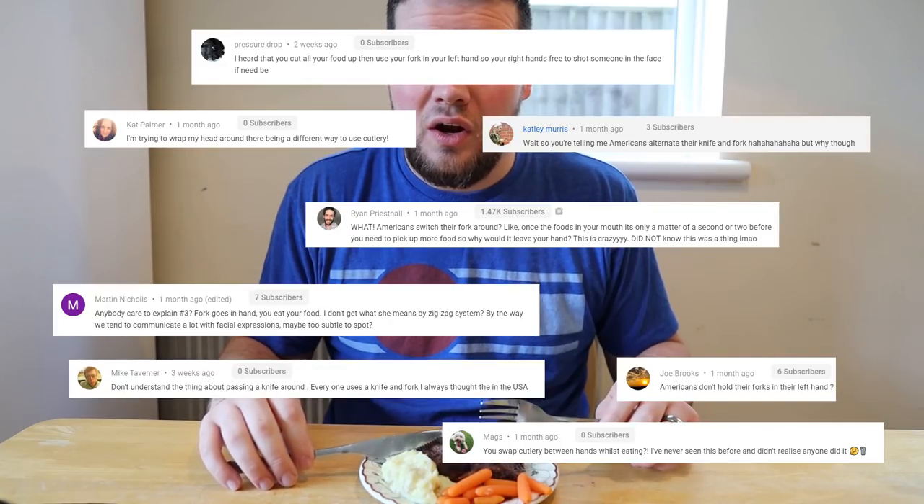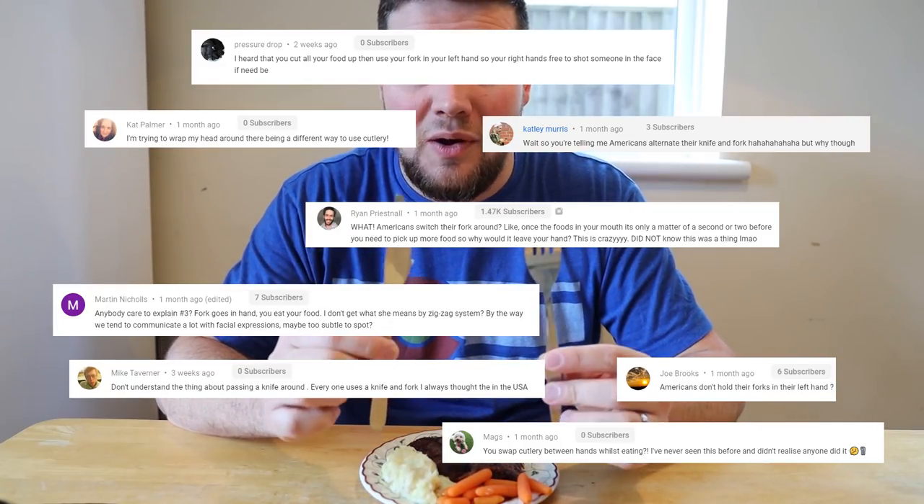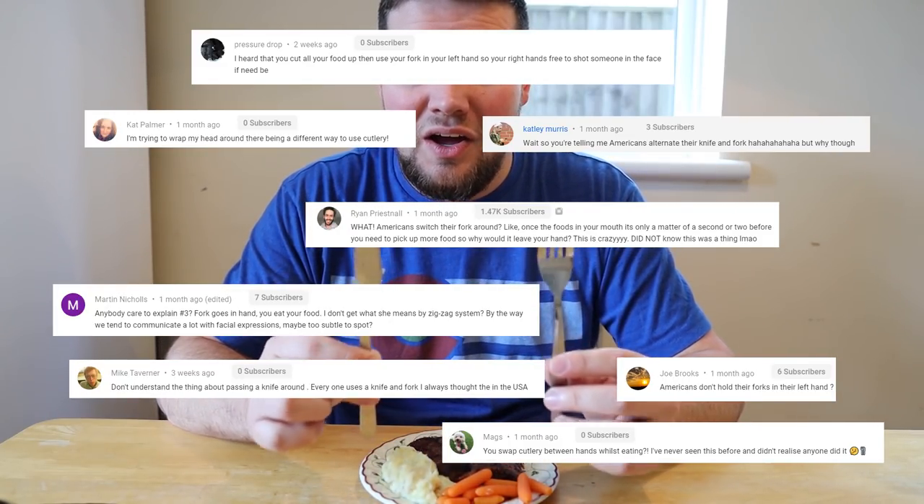Ever since we did our differences between etiquette in the US versus etiquette in England where we're currently living, we've had a lot of questions about a particular point about how Americans use our cutlery or silverware. In the US we call this a fork and knife, and in England you guys tend to call it a knife and fork. The distinction is small, but it is a difference that we've noticed.